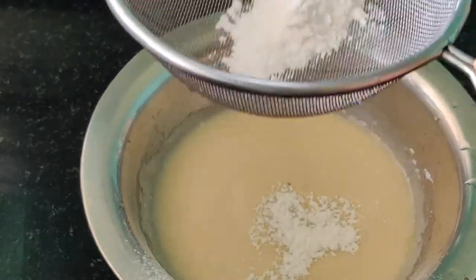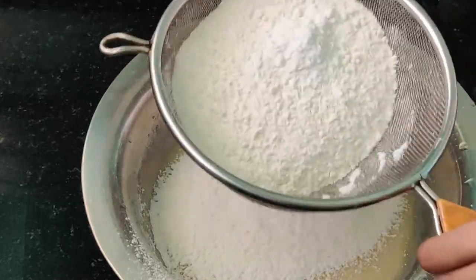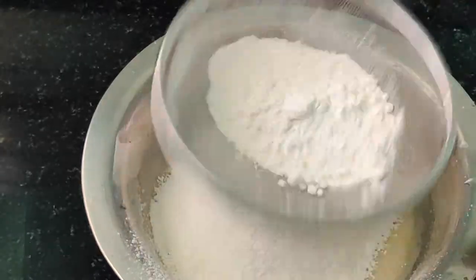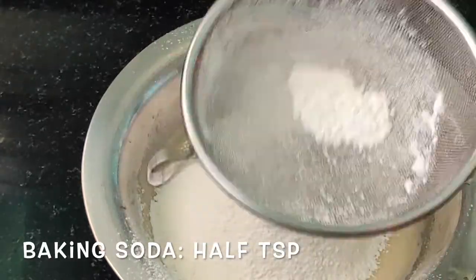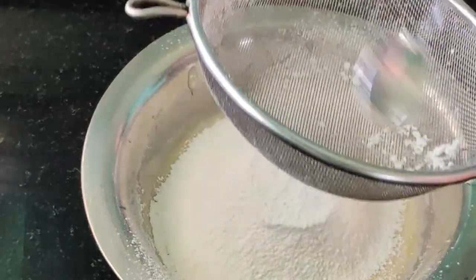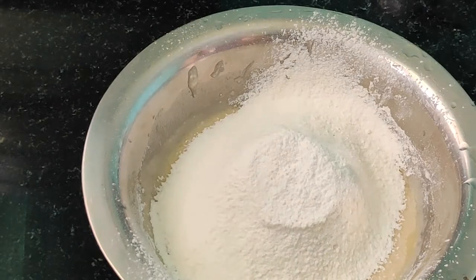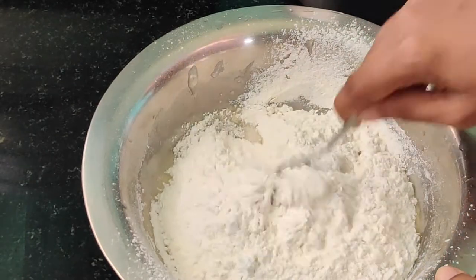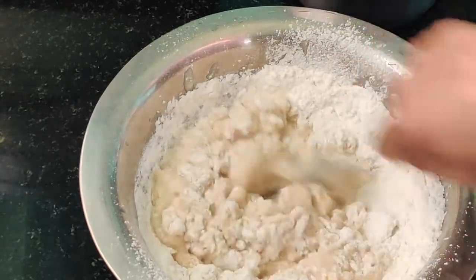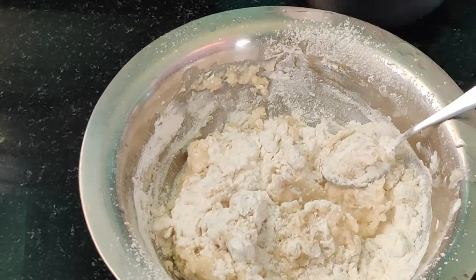Add one cup of maida or all-purpose flour, then one teaspoon of baking powder and half teaspoon of baking soda. Strain it as shown so that all the lumps are separated and we get good powdery dry ingredients. After straining, mix using the cut and fold method — we have to mix up very well so that the batter is perfect.